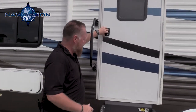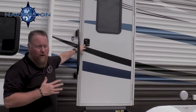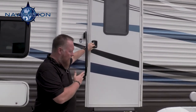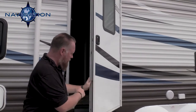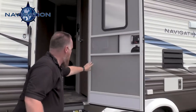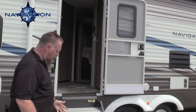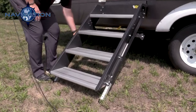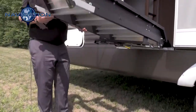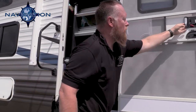This is your main entry door for the Navigation 291 DBS — it's a 32-inch wide entry door. A lot of our competitors are only 26 or 28. Our entry doors are a lot bigger than everybody else's, and they're also insulated. You also have a screen door, and we're featuring the solid step. When you're done camping, you can just easily lift the solid step right up into the doorway area and close your door.